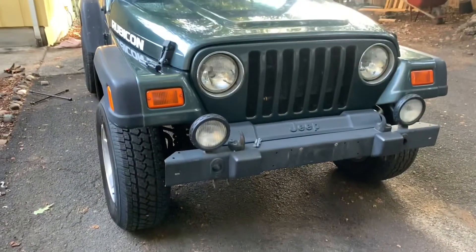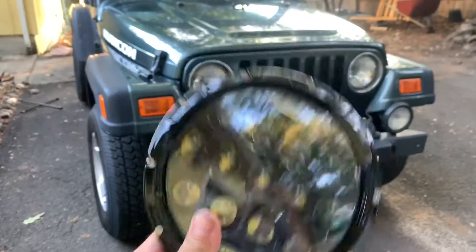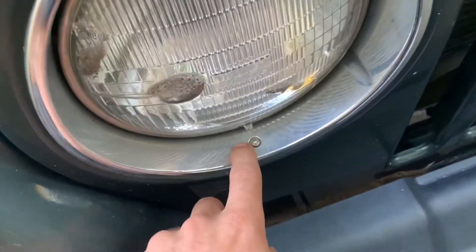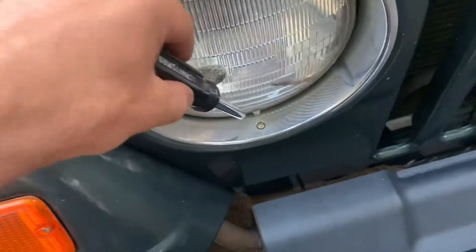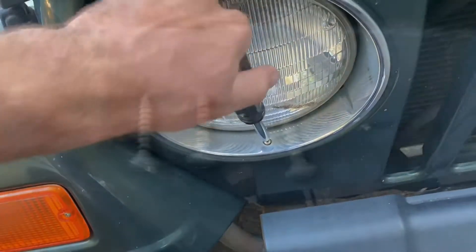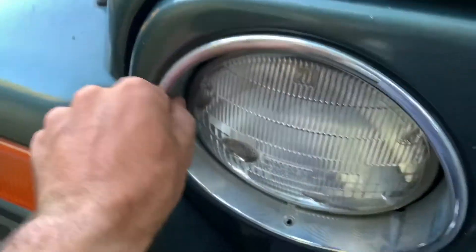All right, doing a TJ headlight swap with some fresh LEDs. First step — you can see these little star bolts here, here, and here. You've got a T15. We're gonna take those off. Go ahead and remove those — all three are out.